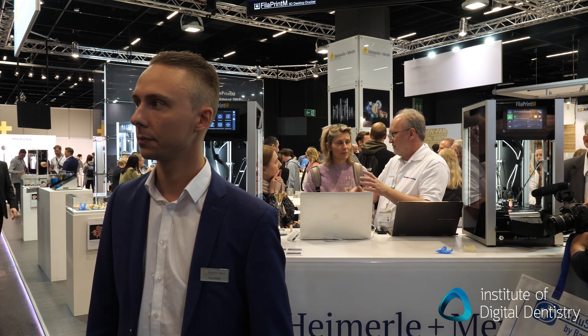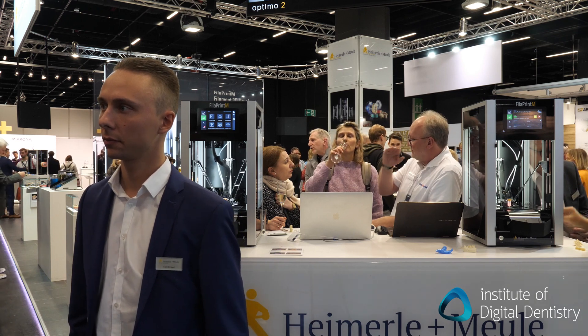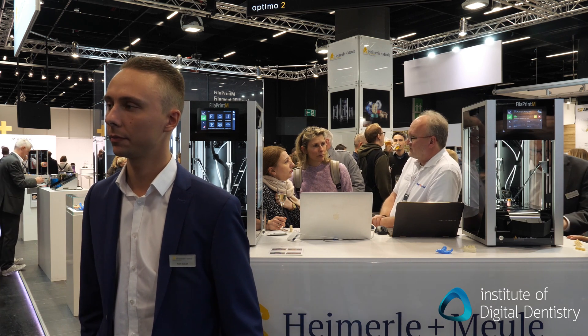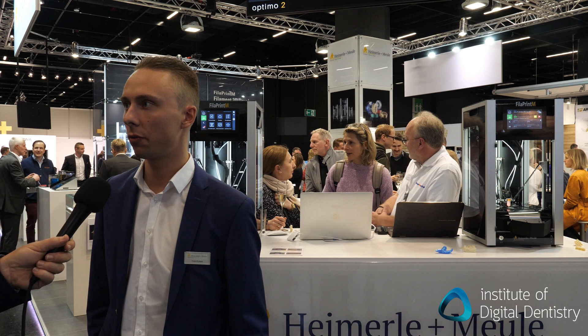Can we do implant surgical guides with this? Yeah, sure. Because you've got the automatic ejection and reprint, it's going to allow you to keep that going all day long, 24 hours, right? That's right. So you have a continuous print, and if one piece, for example a tray, is already printed, you can use it and you don't have to wait for all the pieces to be printed.